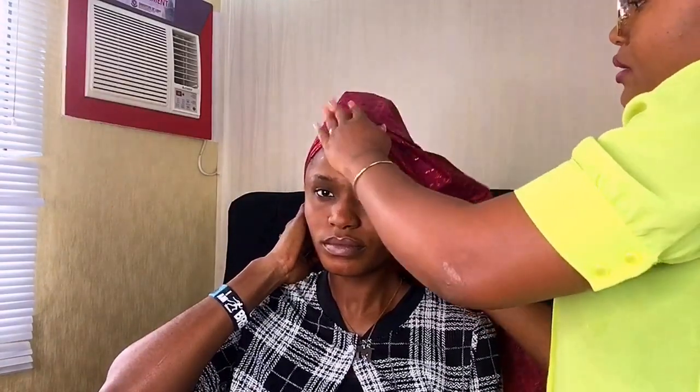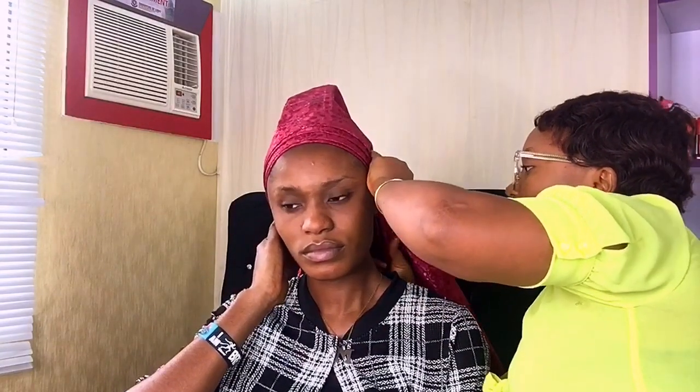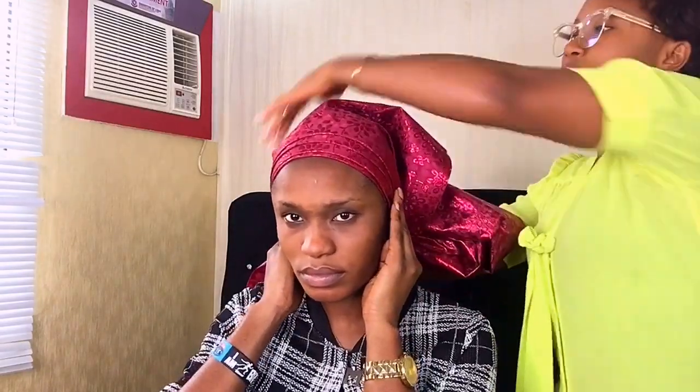I'll be doing the same on this side now — holding it in and flattening the gele fabric. This is very, very important. Then I'll cross it, using my nails to bring this particular side to the top.